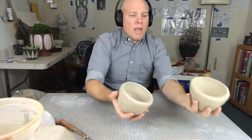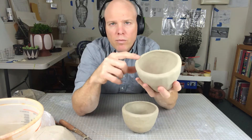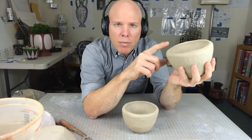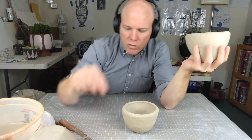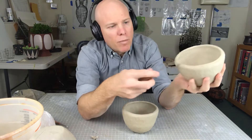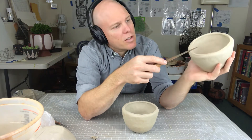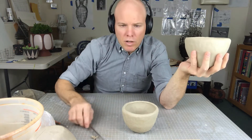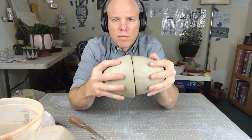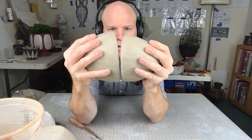So if you find that one or both of your pieces have a little bit of a roller coaster of a top edge, what you want to do is take your fettling knife and basically cut any of those high spots down, so that you don't really want to see too much daylight between the two pieces when they're meeting up.